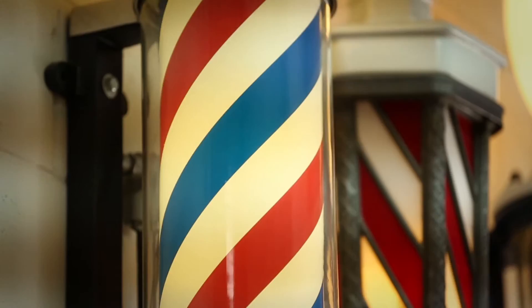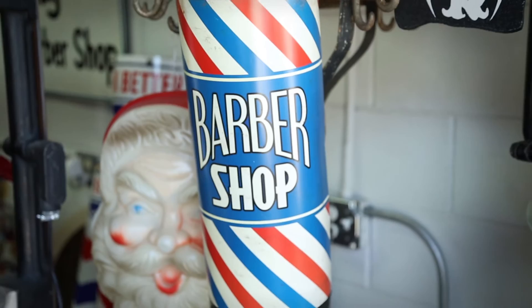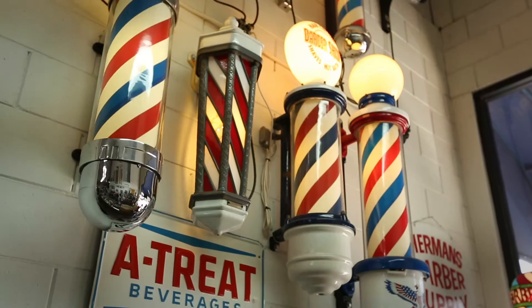When a shop closes or the family wants to get rid of barber shop equipment, they'll call me and I'll buy the equipment. If it's a shop I've known for a long time, I don't sell the poles — I put them on the wall. So I restore them: I steel wool them, sometimes do some light chrome work, rebuild the motors, put new inner cylinders in, replace the glass, and if they're chrome or stainless steel, I polish them and have them re-chromed.